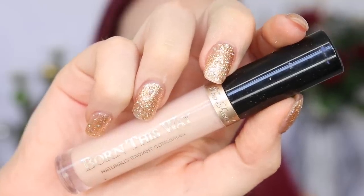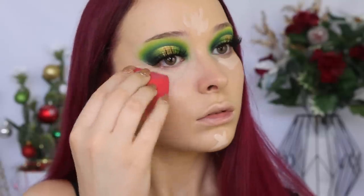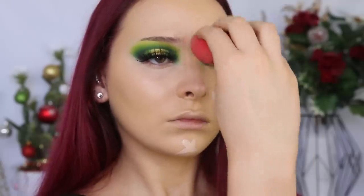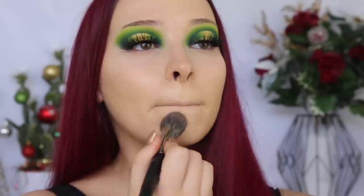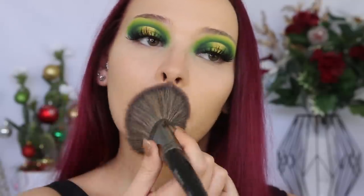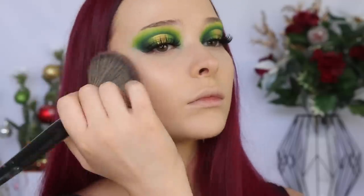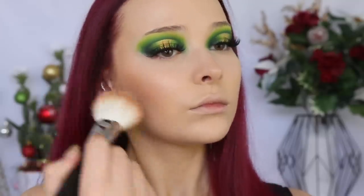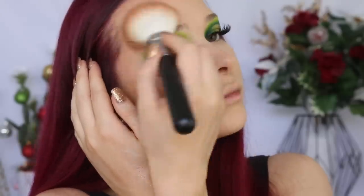That Cover FX foundation has literally covered everything, so I'm going in with a more sheer coverage concealer — the Too Faced Born This Way. To set those liquids, I'm also using the Too Faced Born This Way powder, and because I want my skin to look glowy from within I don't want to cake on the powder. So I'm taking the Morphe E for Two Brush, a big fluffy brush, and just lightly tapping the powder into my skin. I'm then warming up my skin using the Anastasia Powder Bronzer in Rosewood, applying around the perimeters of my face using the Morphe M527 brush.